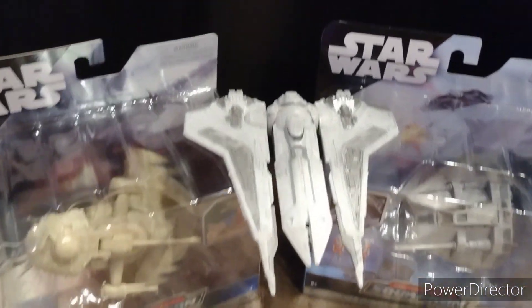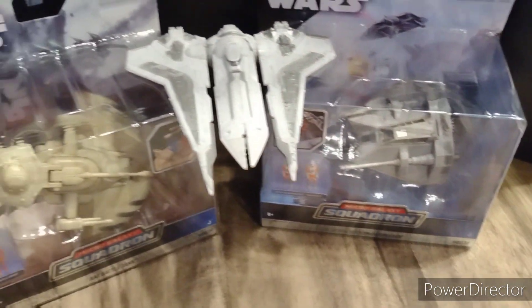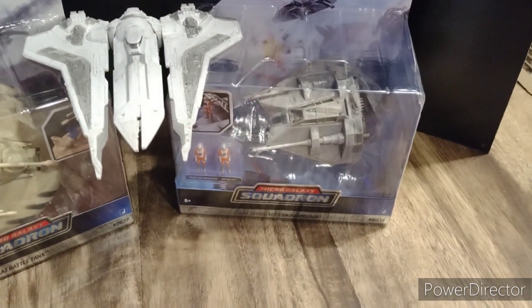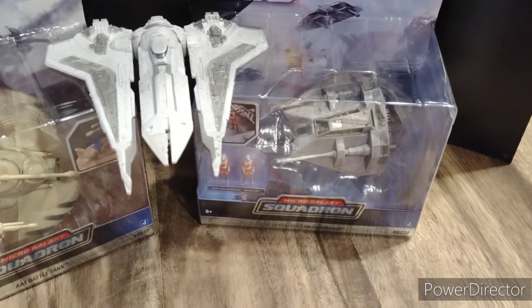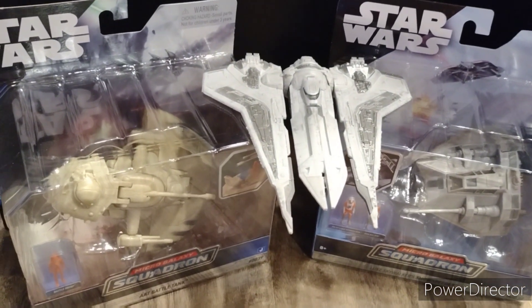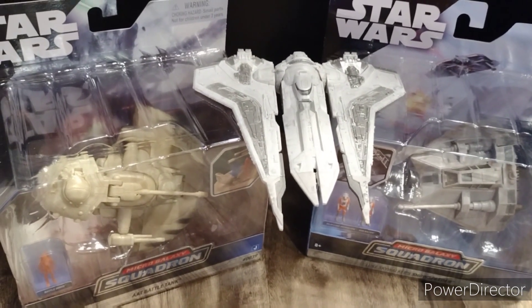Thanks for watching this toy hunt and review of Bo-Katan's Gauntlet Fighter. If you want to see me open up these others, leave that in the comments. I might go ahead and open them up and put them on display in my collection, but I'll do a review on them if you want that later on my channel. Leave a comment and let me know.